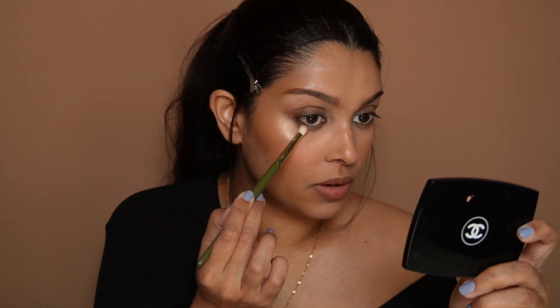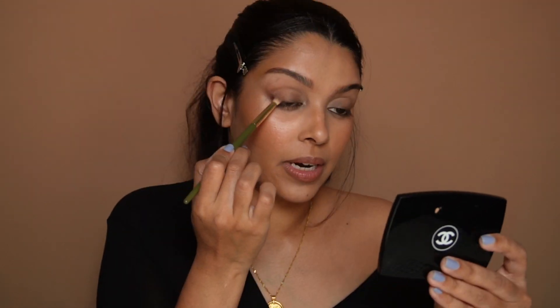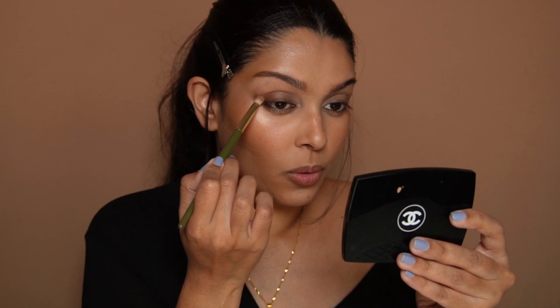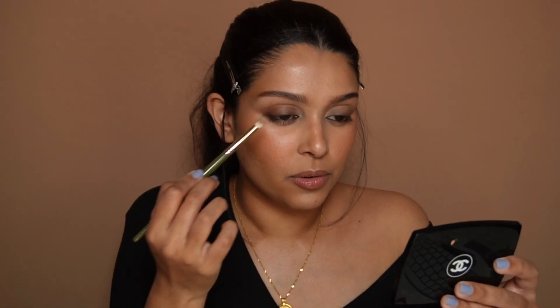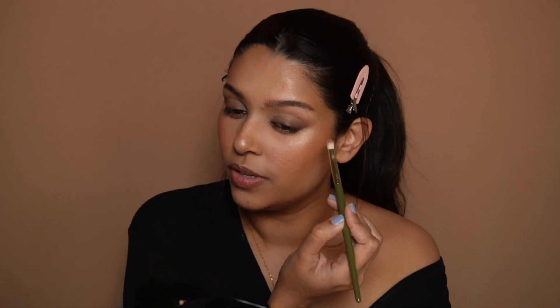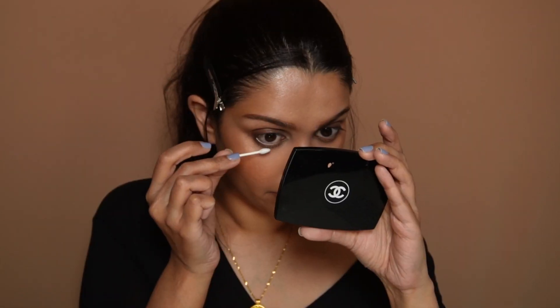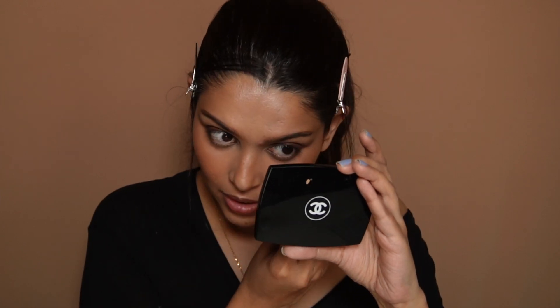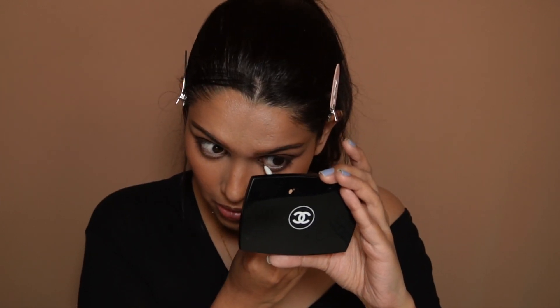I can see my liner is already smudged a bit, so I'm not going to add extra — I'll just blend whatever was there. Another thing: you can totally do this with powders, but with the gold pencil you're able to manipulate the shadow a little faster because of its creaminess. You can take advantage of the fact that gold is like a soft cream shadow. Cleaning up that waterline — it feels like a lot got deposited, possibly because my eyes teared up a little bit.